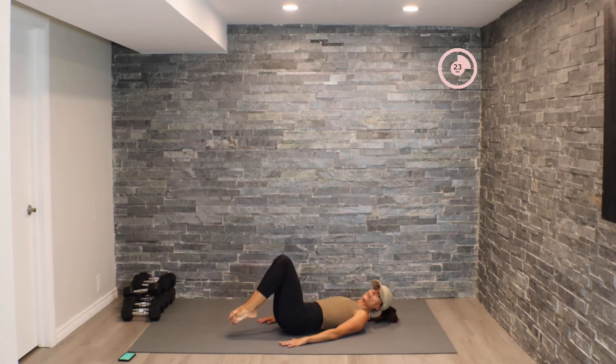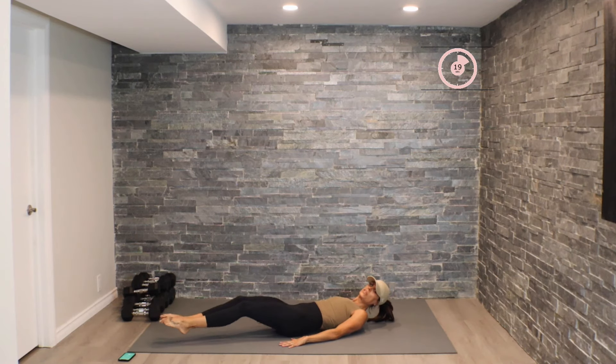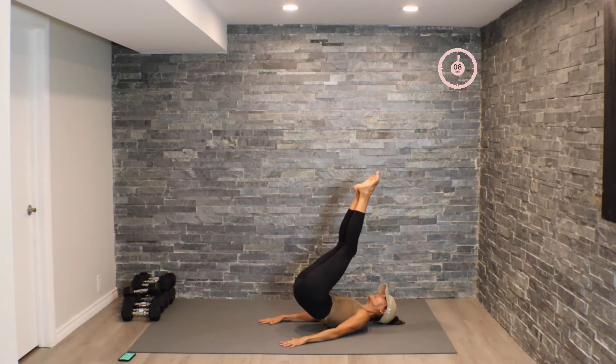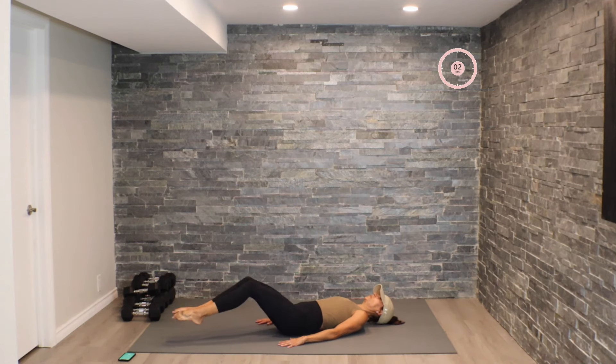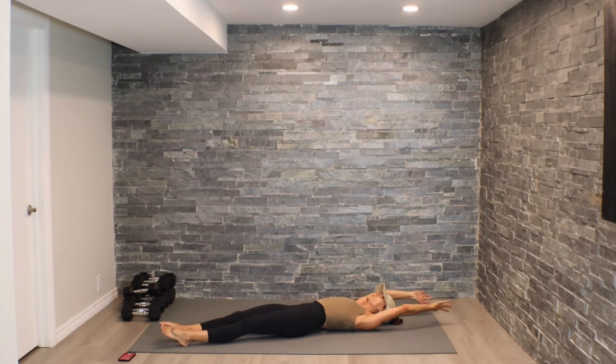When we're working our core, guys, it's not about how many reps we're able to push out — it's more about having that strong body-mind connection. Really taking that focus into the core and using the proper muscle group to power through. Next movement: we're going to hit some v-sits.